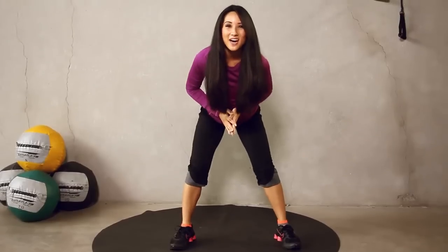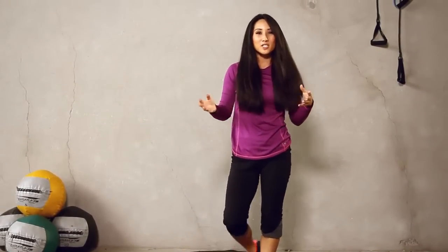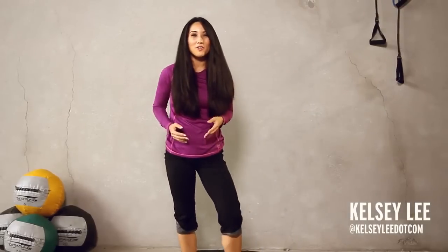Okay guys, good workout. Thank you so much for working out with me today on Exit. Make sure you subscribe. And also, if you have any questions, leave a video comment or follow me on Twitter at kelseylee.com. See you next time.